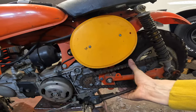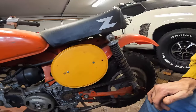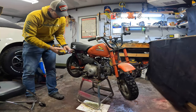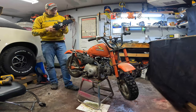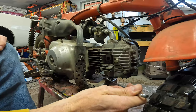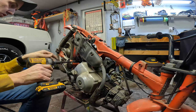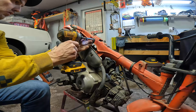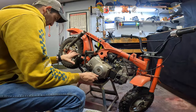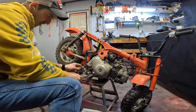The chain is super tight — I can't even flex it. There's no adjustment bolt here. I'm gonna take the tank and the seat off. Like everything that's been touched on this bike got screwed up so far, this here's just a mess.